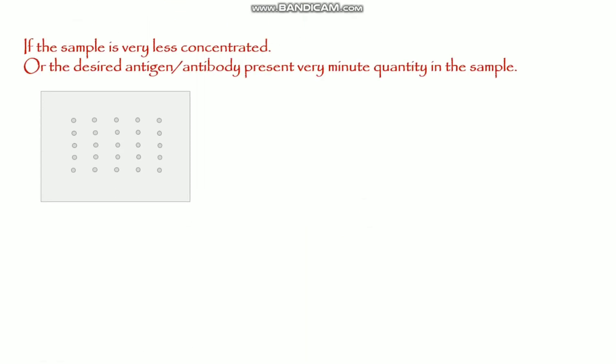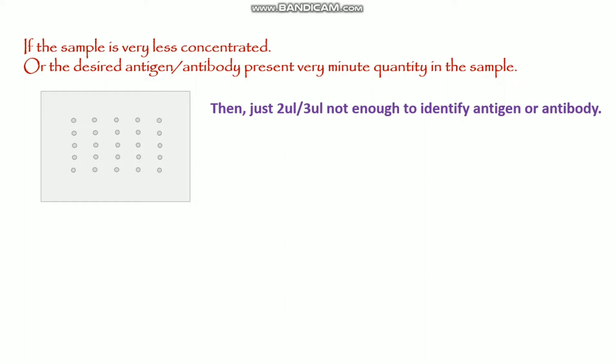That was the general protocol for the dot blot. However, there are different situations where this general protocol cannot be used. For example, if the sample is very dilute — if the desired antigen or antibody is present in a very minor quantity — then adding just 2 to 3 microliters onto the membrane is not enough to identify the antigen or antibody, because the concentration is too low.